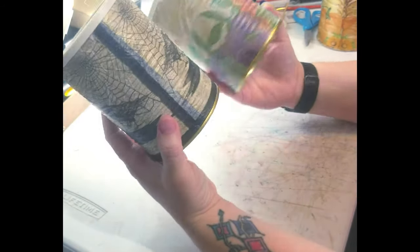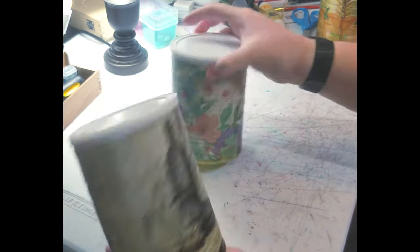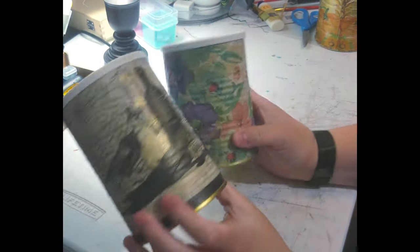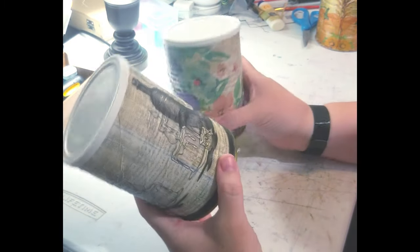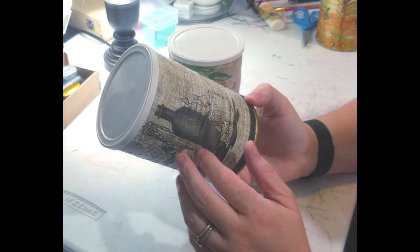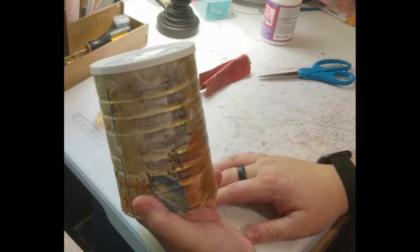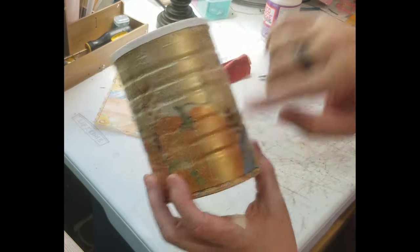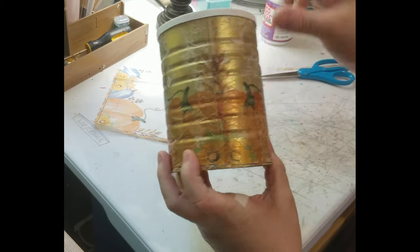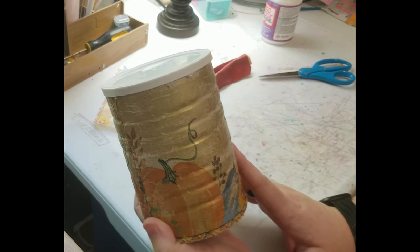I told y'all I would show y'all other examples I did with the can. I did a Halloween napkin one and I did a spring one, and as you can see they came out looking great. You can also use paper — you just got to cut it to make sure it fits and they come out looking amazing. It is done and it looks really cute. I love how the gold comes through the napkin and just gives it an extra sheen. I am very happy with this — I love how it came out.